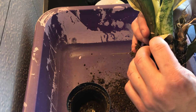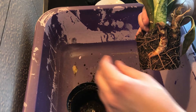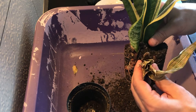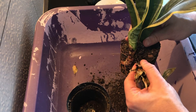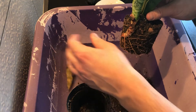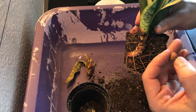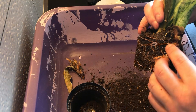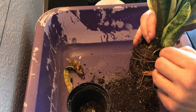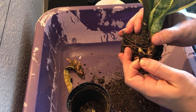First of all, I'm going to remove the plant from the pot to check the roots. As you can see, the roots are pretty much okay, but the new leaf is not - it's all dead, we can throw it away.